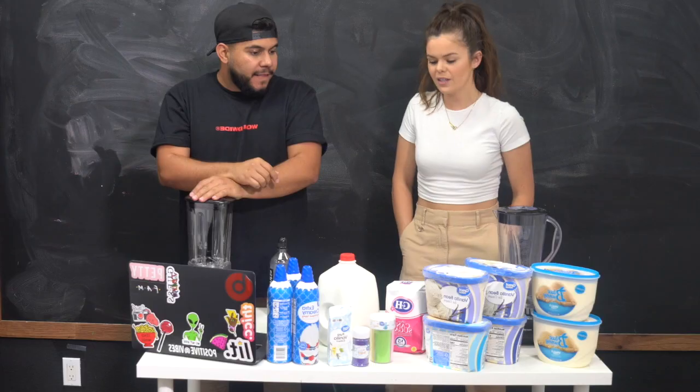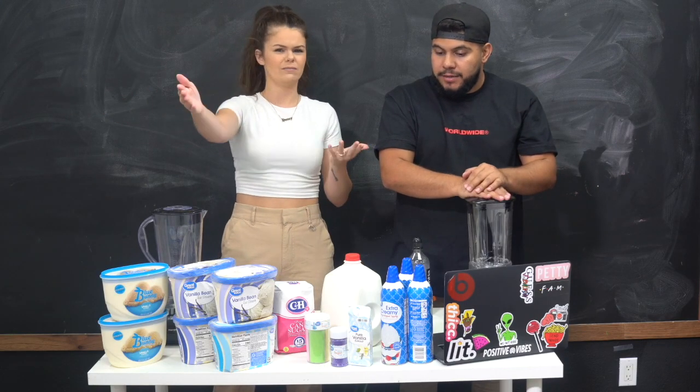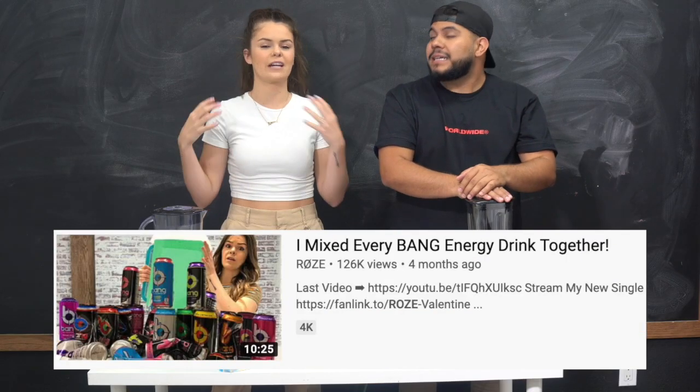Today we are doing something that's going to be interesting, funky, fresh, and weird. In a previous video — you may have seen it, you may have not — if you haven't seen it, why not click it? Go ahead, check it out. I mixed together every Bang Energy flavor I could find in the store just to see what it tastes like. It was good.